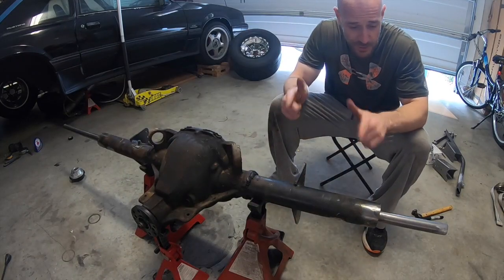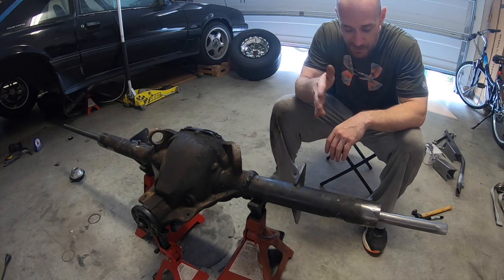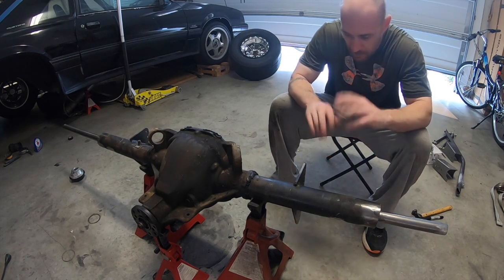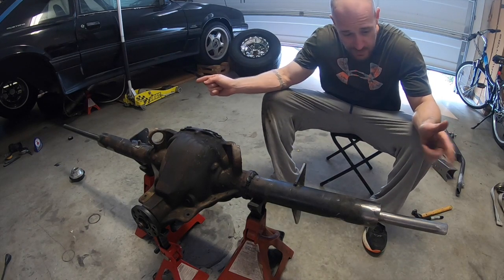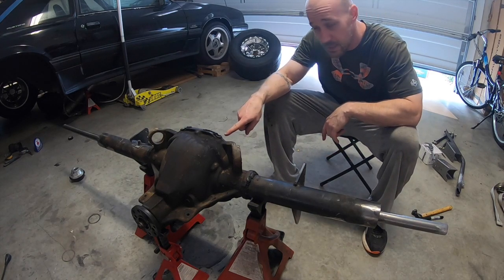I've got the ends chopped off. That saw had some wobble to it, so I'll need to clean up the ends just a little bit, but they're decently straight. I'm going to set the ends on — I've got the jig in the center — and I'll show you the inside so you can see the jig.